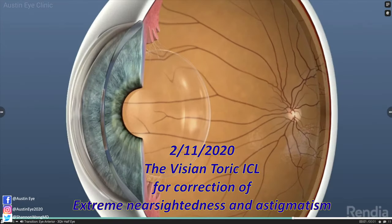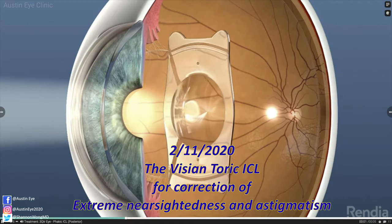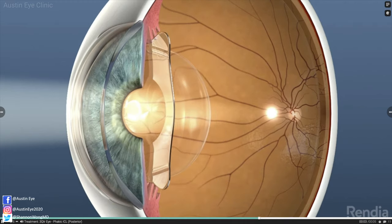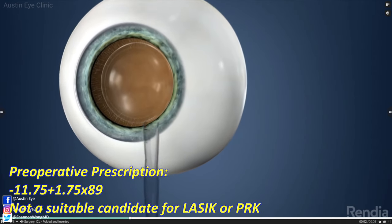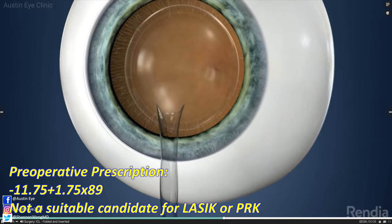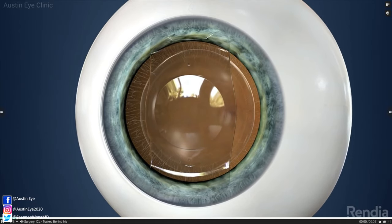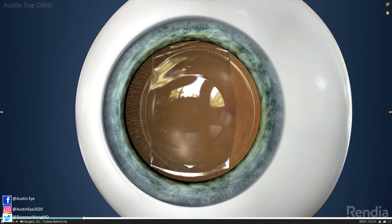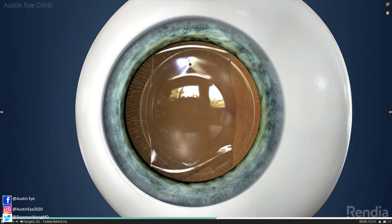Today we're going to present a patient who had surgery on February 11, 2020 at our practice. His preoperative prescription is minus 11.75 plus 1.75 at axis 89. This is his right eye. He's a 29-year-old individual who is not a suitable candidate for LASIK or PRK corneal surgery due to the magnitude of his myopia and astigmatism.